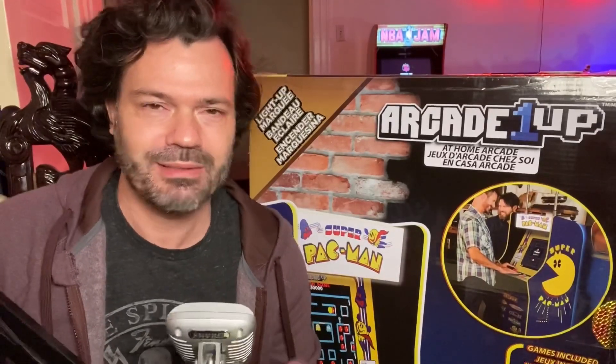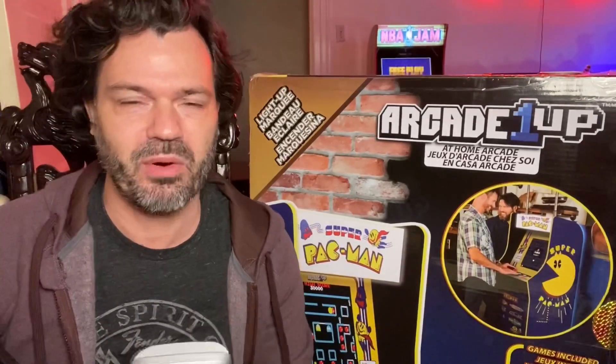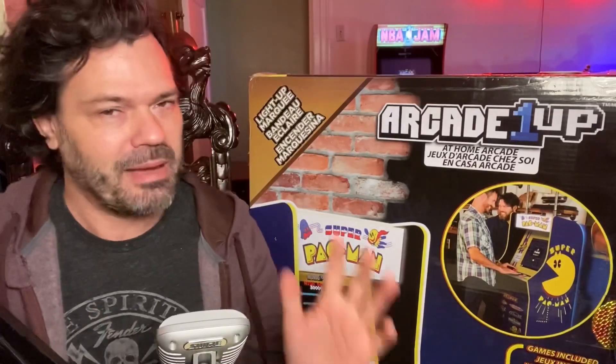Hey everybody, it's Eric with another Arcade1Up cabinet review — sort of. We have a problem here with the new Costco Super Pac-Man cabinet. Let's get to it, and I'm challenging Arcade1Up — I'm giving Arcade1Up 90 days to fix this problem.